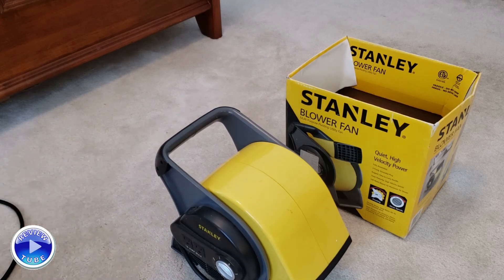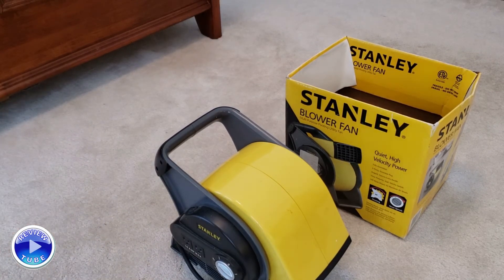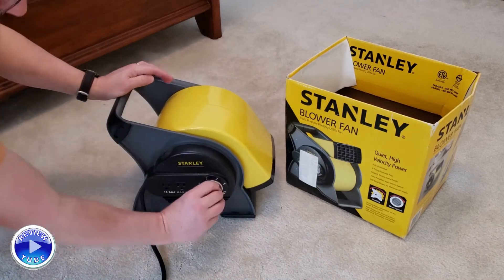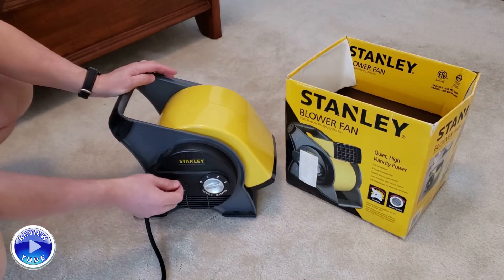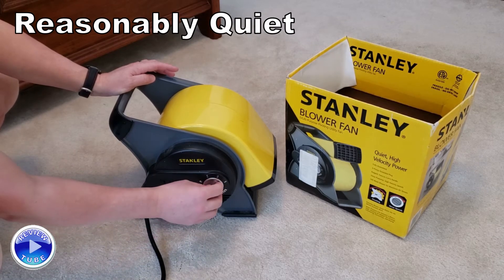Let's see if I can plug it in for you and we'll get a volume check. [Fan powers on] Setting one... two... three.